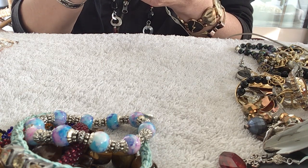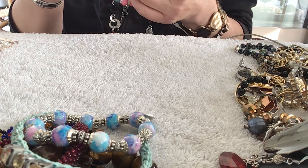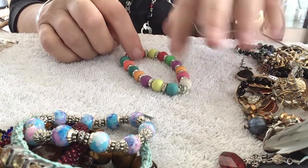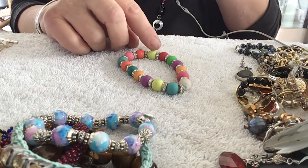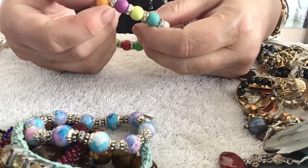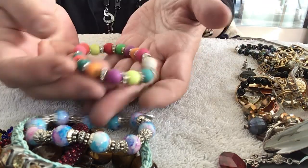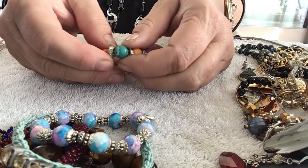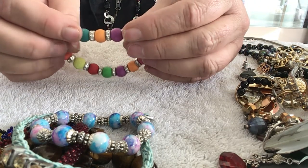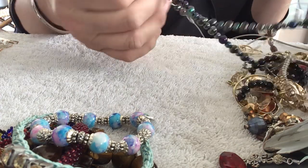These feel like teething beads — that's what they feel like. They feel like that rubber stuff but it's not. These are glass. It's got some kind of film all over it — feels really dirty. Unless that's a coating because it's kind of a muted color. It's coming off on a lot of them. The rondelles are really good though — I'd probably take this apart to dismantle.